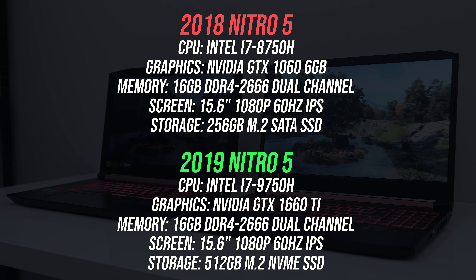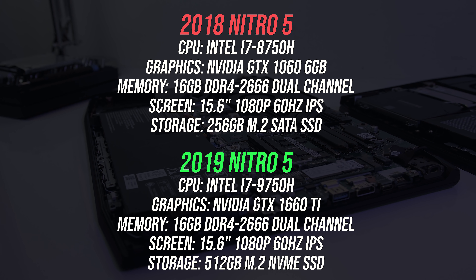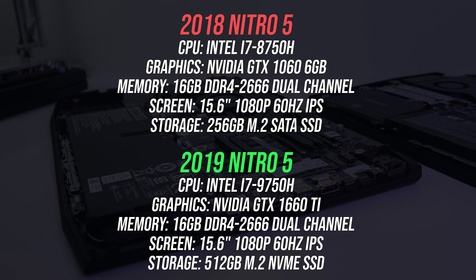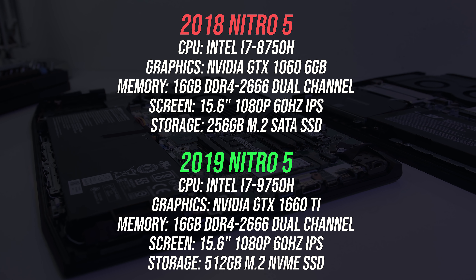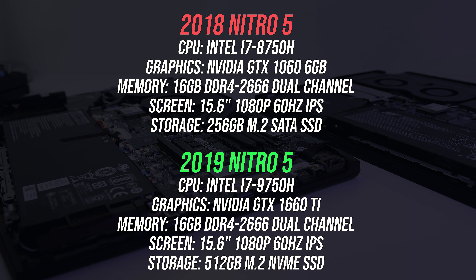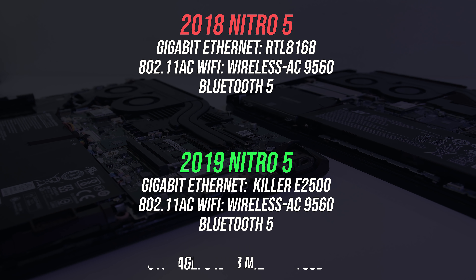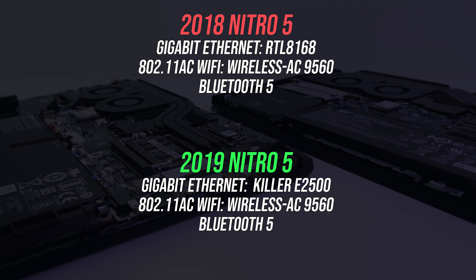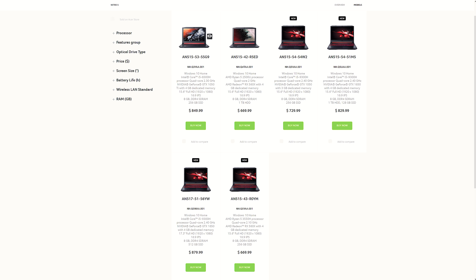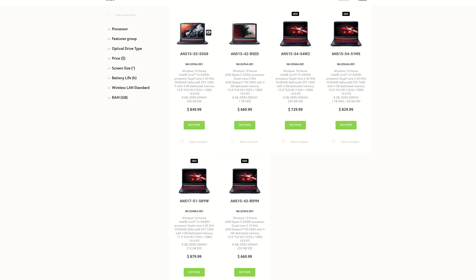As for storage, the old model has a 256GB M.2 SATA SSD, while the new one has a 512GB M.2 NVMe SSD, but storage options will vary. They both also have a 15.6 inch 1080p IPS screen, and while both of mine have a 60Hz panel I believe you can buy it with 144Hz too. Both laptops have a gigabit ethernet port and 802.11ac WiFi with Bluetooth 5. Both laptops are available with different specs though, you can find examples and updated prices linked in the description.